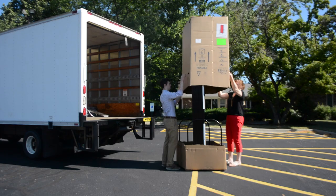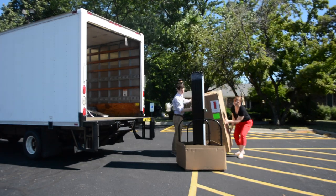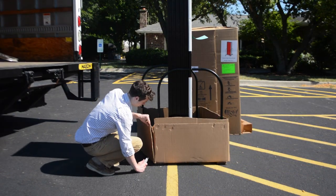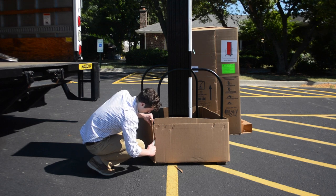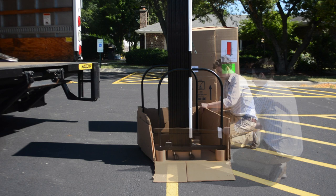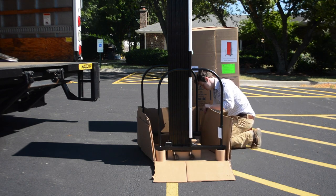Once the divider is on the ground, the carton is ready to be removed. The carton is glued and stapled with very large staples. Take caution not to cut yourself on the staples as they are very sharp. Once you get all the flaps removed from the bottom of the carton, begin to split the carton on either side. It is stapled up and down both sides from top to bottom.